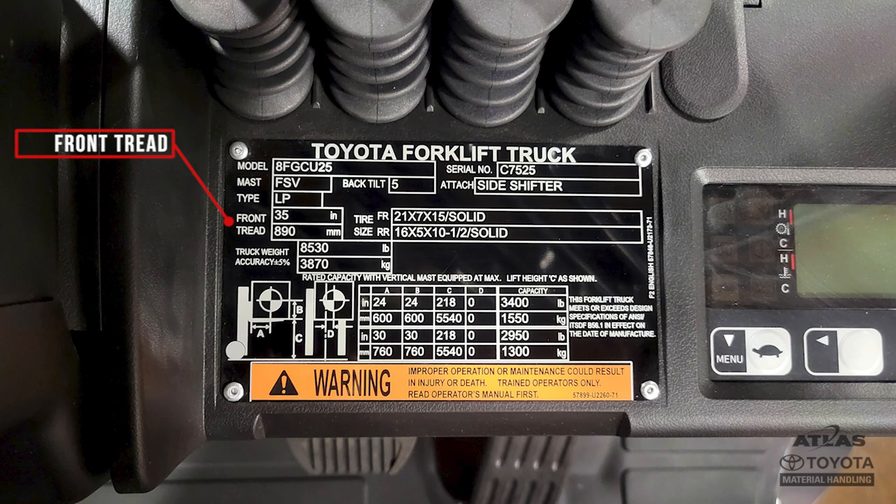The front tread is equivalent to the overall width. It's the forklift's footprint to help operators understand the space a forklift will take up in the working environment. The size and type of the tire was designed and built for the specific truck's purpose, so it's important to always replace them with the same ones.